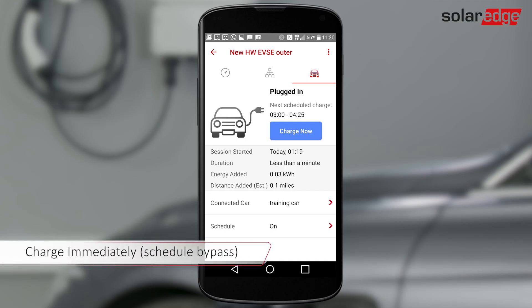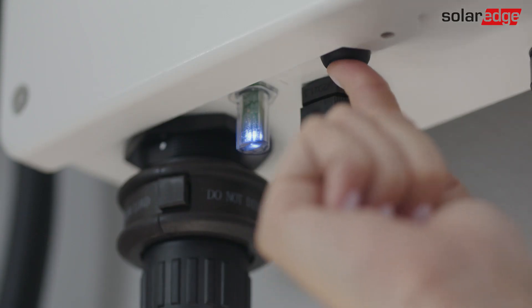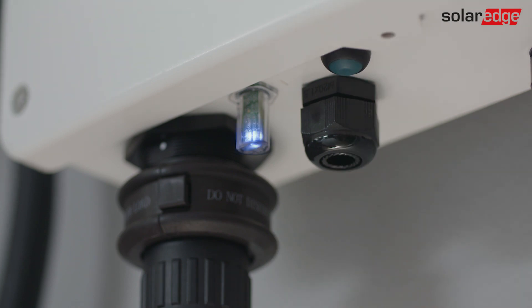When charging starts, the blue LED blinks and the inverter beeps. When charging is complete, the blue LED stops blinking and remains on. If you want to bypass your schedule and charge immediately, tap Charge Now on the monitoring app or push the button under the inverter. When charging starts, the inverter beeps and the blue LED blinks.